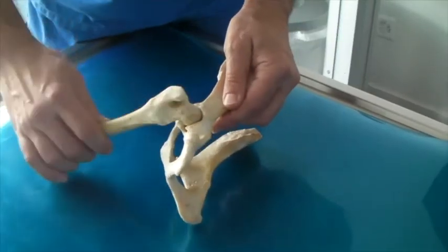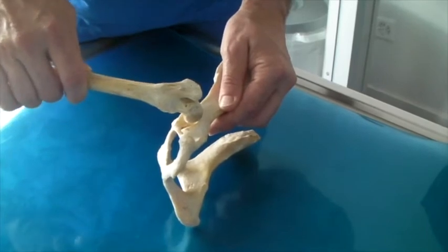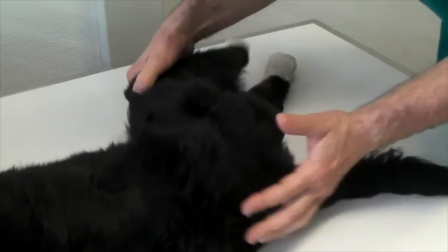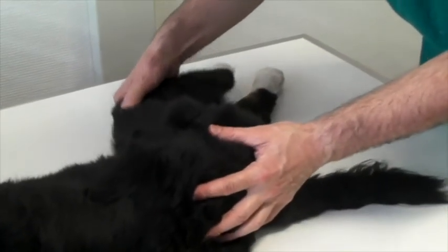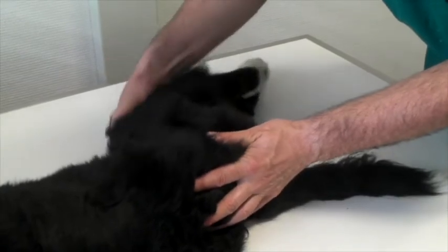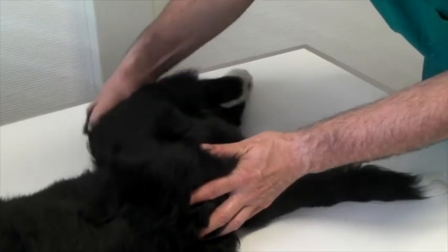The same procedure is shown again at a different angulation: adduction and repositioning of the femur head, showing a positive Ortolani sign. Here we have a dog under sedation where the Ortolani test is performed. You can see that the trochanter flips back into the acetabulum.